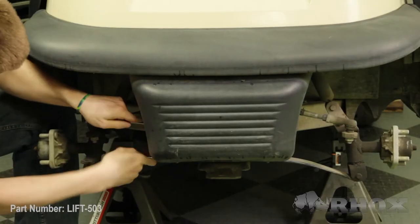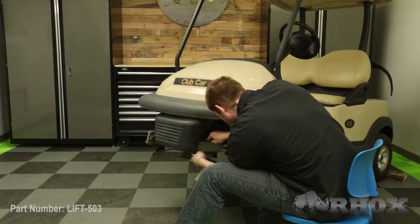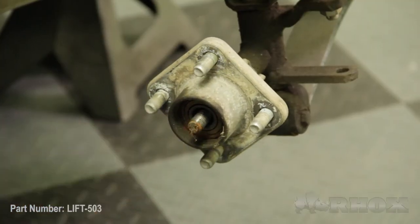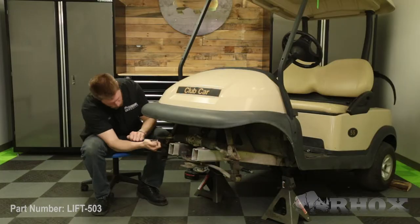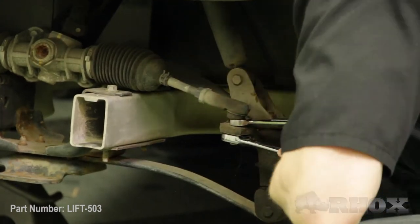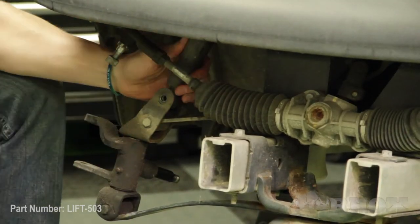Now that our wheels and tires are removed we have a little bit easier access to remove our front bumper. Now that our front bumper is removed we can go ahead and remove both of our hubs. Now that our hubs are removed we can go ahead and remove our tie rod ends from our spindles. Now that we've removed our tie rod ends we can go ahead and move our spindles out of the way so we can access the bolts for the shocks and remove those now as well.